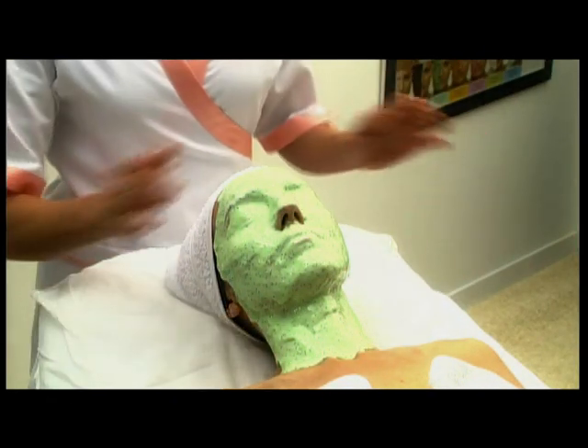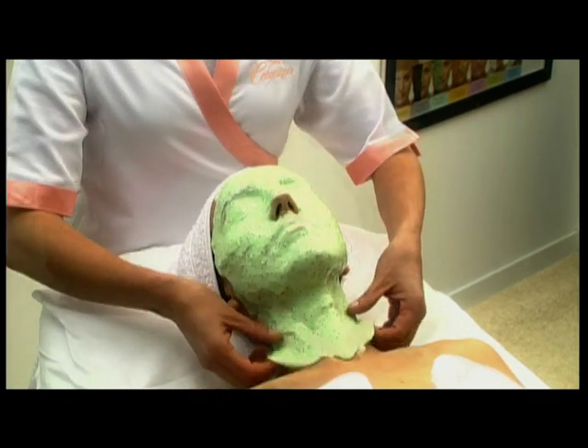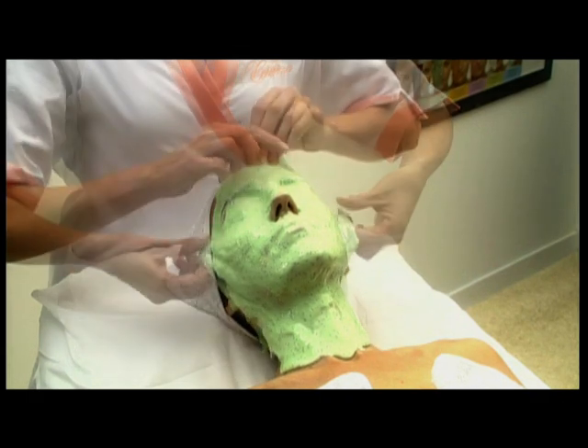Once this time has passed, gently massage the mask for an easier removal and peel it off from the front to the bottom, shielding the eyes from the light.